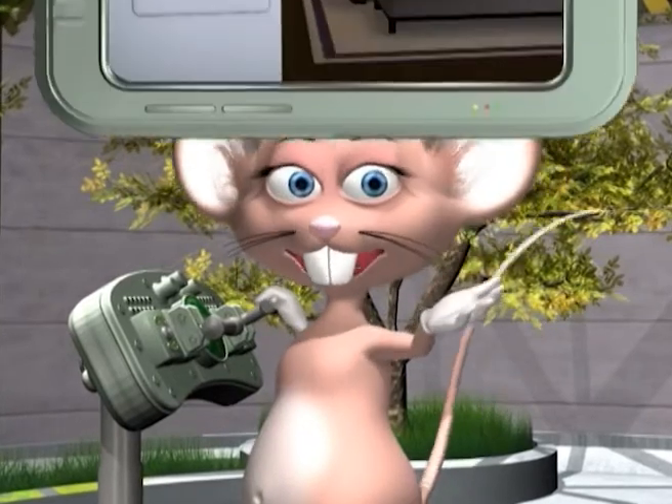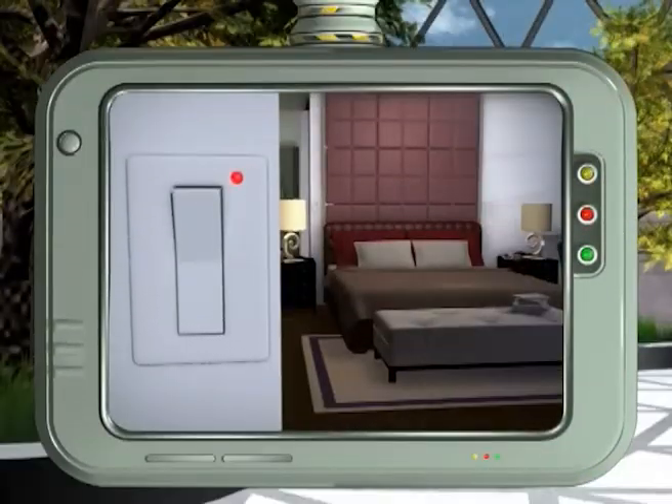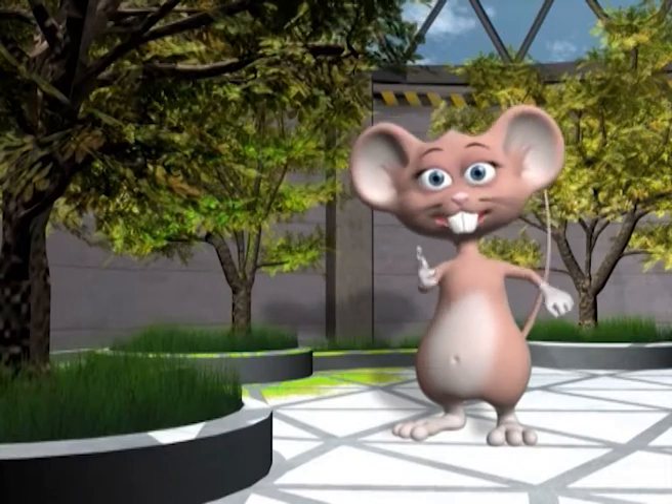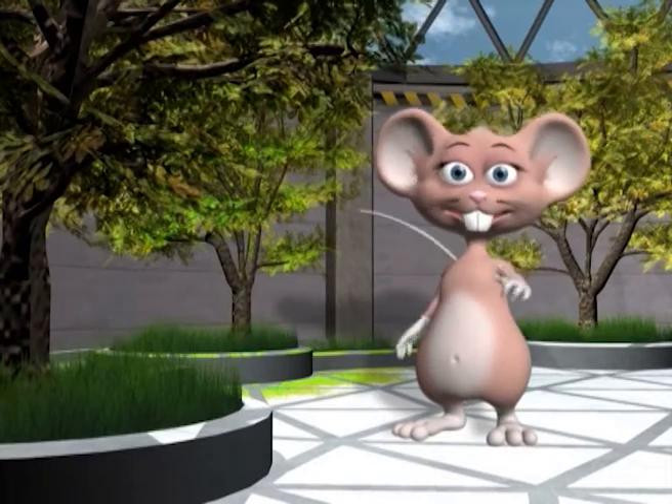Now for my green tip of the day! Always turn off unneeded lights even when you leave the room for a short time! This helps to save electricity and energy! Now go out there and amaze your friends! See you next time!